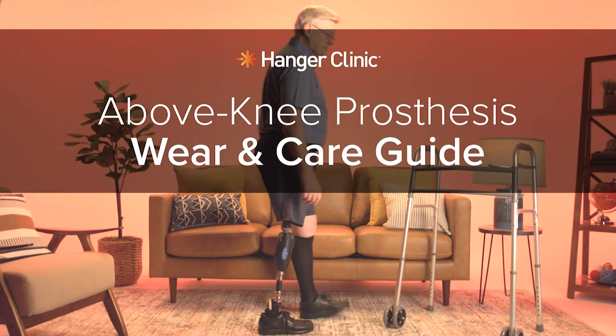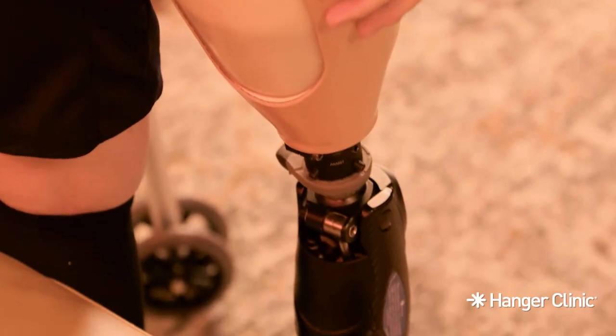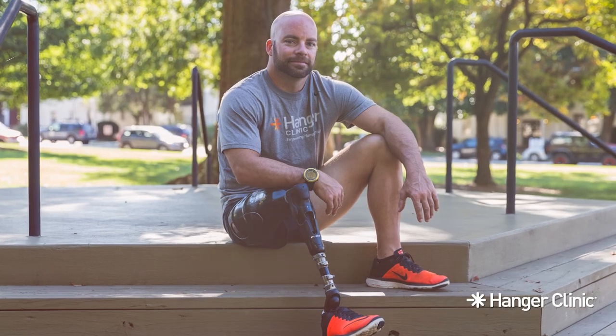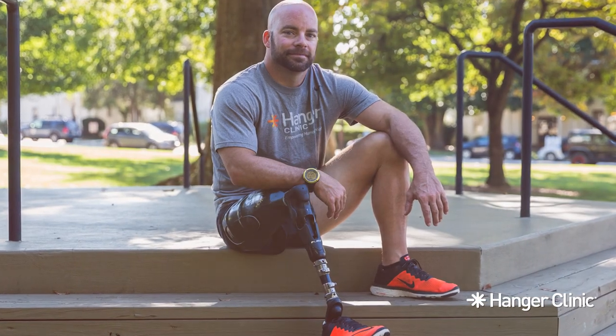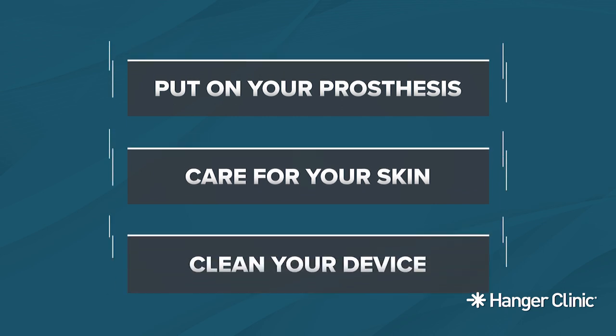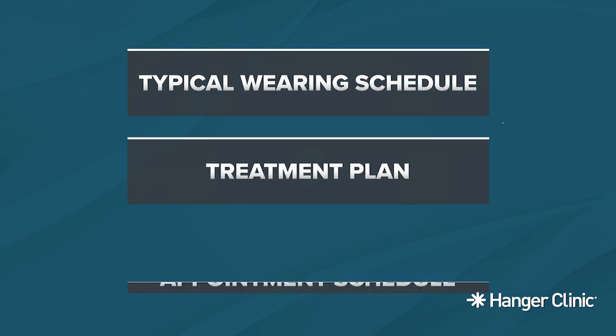Wear and Care Guide: Above Knee Prosthesis. Thank you for choosing Hanger Clinic for your care. We are here to help ease your experience by ensuring you feel comfortable and confident when wearing and caring for your above knee prosthesis. Your above knee prosthesis has been custom designed to help you achieve your personal rehabilitation and mobility goals. To help ensure you get the most out of your prosthesis, please listen to the following instructions to learn how to put on your prosthesis, care for your skin, and clean your device. You will also be provided with guidance on a typical wearing schedule, treatment plan, and follow-up appointment schedule.